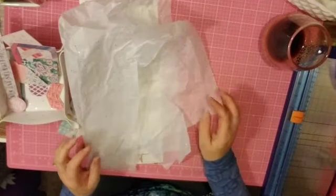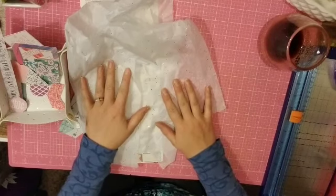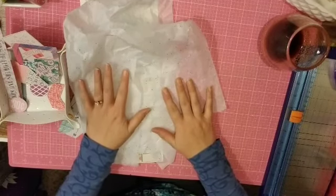Hi everyone! It is Crystal with Pineapple Papers and I am here with my Kill-A-Kit video for the Secret Not-So-Secret Kit Club for my October kit.